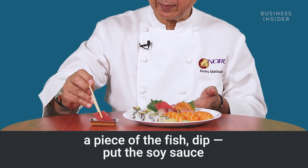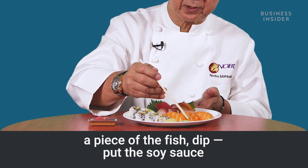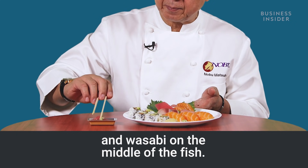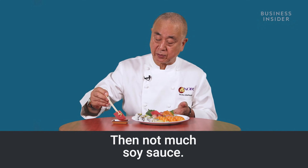Take a piece of the fish, put the soy sauce and wasabi in the middle of the fish — not much soy sauce, just a little.